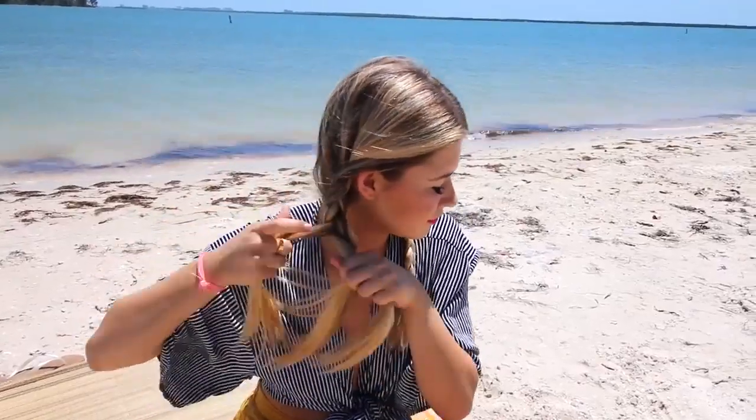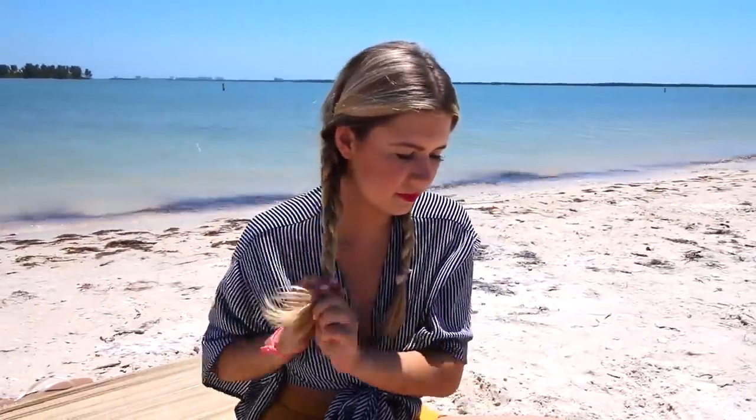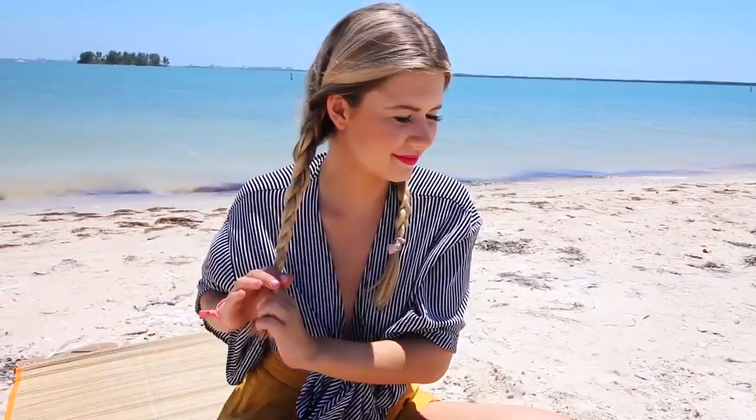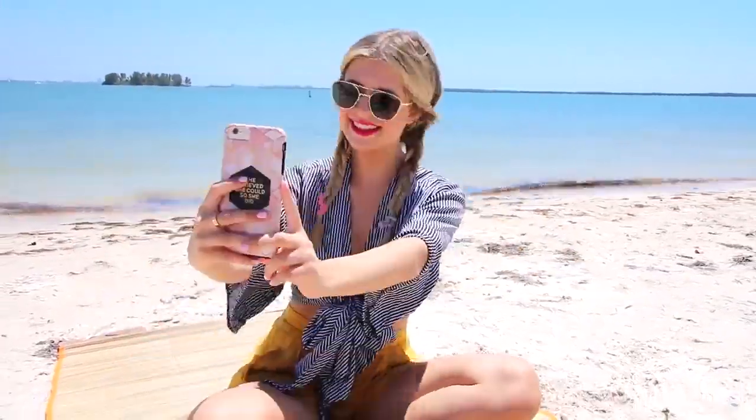I'm doing the same on the other side — super chill, not super tight braids, more loose. I really like this look. You can also go for boxer braids if you want; I don't know how to do those, I always ask my friends. But I think this is a super fun, super beachy, easy look — your hair is not flying in the wind like crazy. It's a good look.